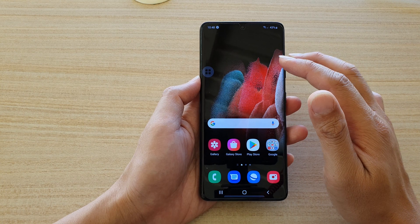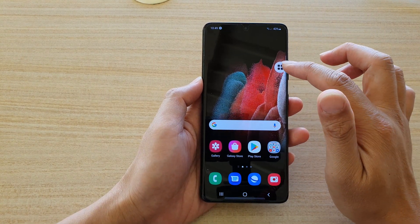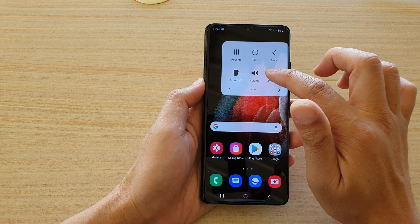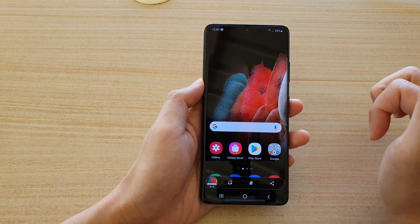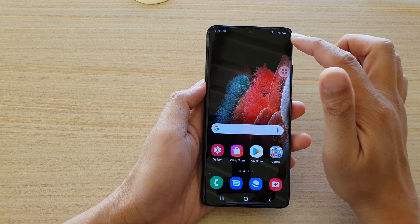The third way is to use the Assistant Menu. On my home screen I have the Assistant Menu turned on — you tap on it and there is a screenshot button right there. Tap on Screenshots and that will allow you to capture a screenshot.